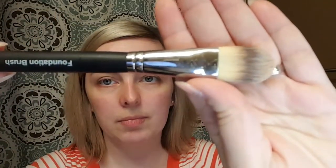I apply my BB cream with a foundation brush. So I'm going to show you how all that works.